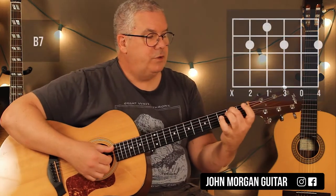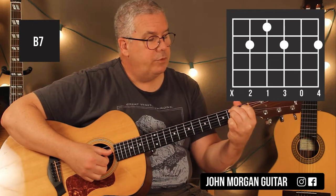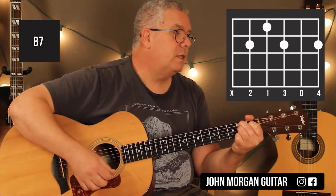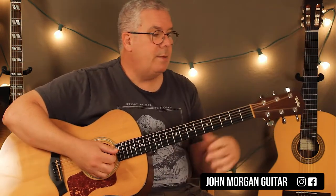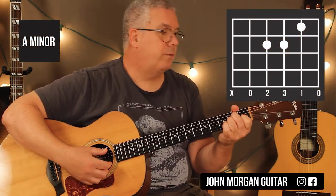B7: 5th string, 2nd fret; 4th string, 1st fret; 3rd string, 2nd fret; 1st string, 2nd fret — that's my B7 chord. And then we need an A minor: 4th string, 3rd string, 2nd fret; 2nd string, 1st fret.